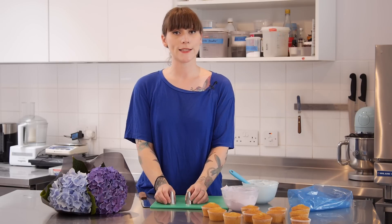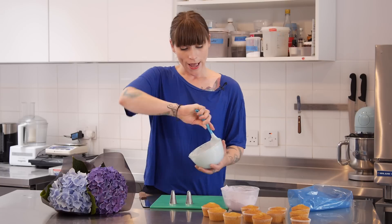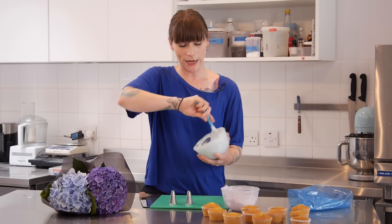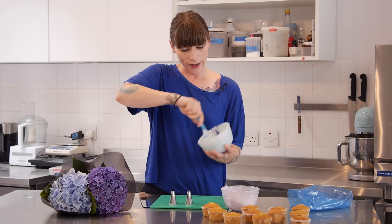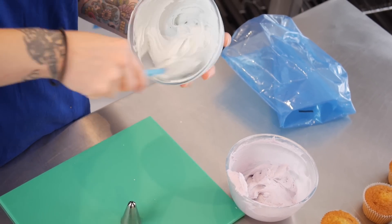You're also going to need some cupcakes and some buttercream. I'm using vanilla cupcakes and vanilla buttercream — you can use whatever flavour you like — but vanilla buttercream is better for this because it starts off white so you can make it any colour you like. I've coloured mine really delicately using a colour paste in a dusky blue, and I've also got some lilac here as well.